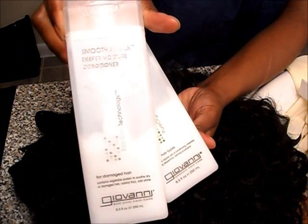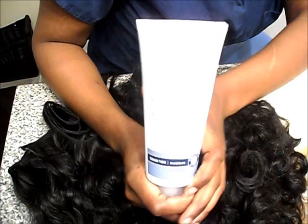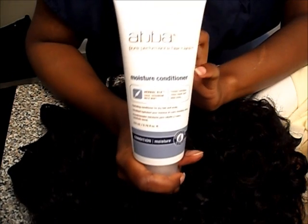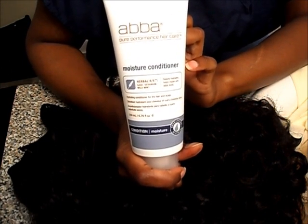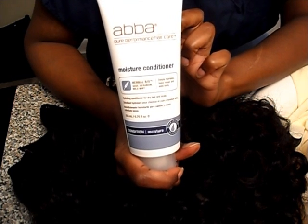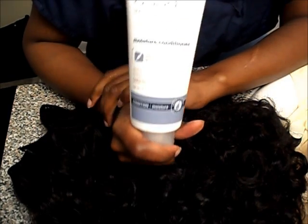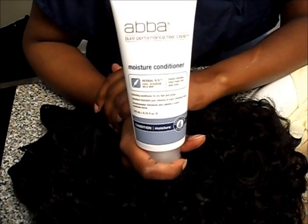This Giovanni stuff was bought at Whole Foods. Also, I watched Ms. Bossy's video and she used that Ava moisture conditioner on her curly and wavy hair, and her curls last for a long time. So I'm going to try this once I finish doing everything to this hair and see how it looks.